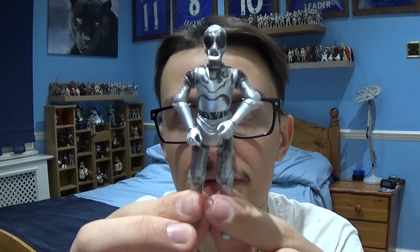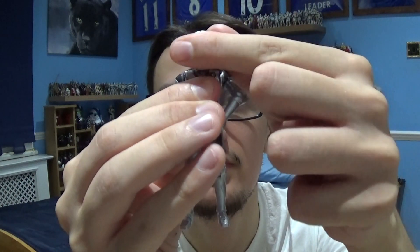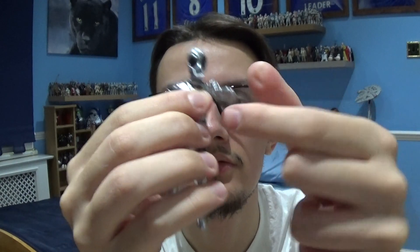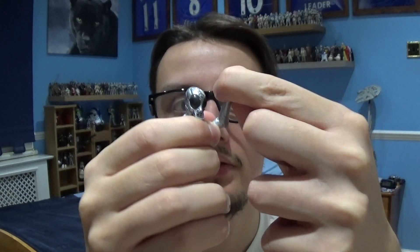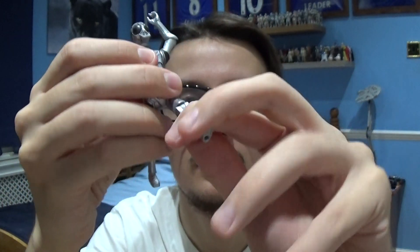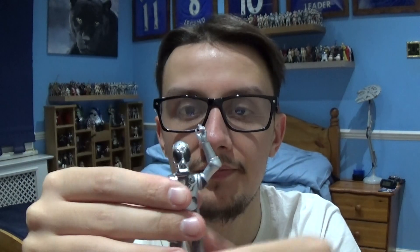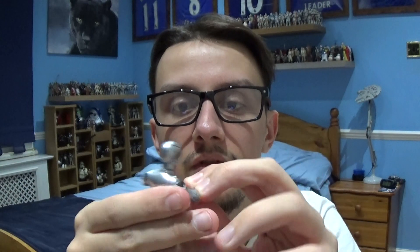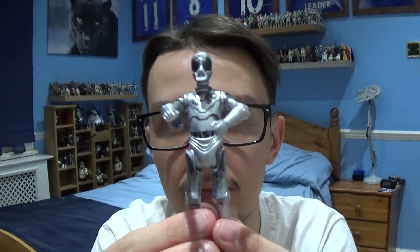Let's take a look at this character in more detail. The Death Star droid comes with a swivel head, movement in the shoulders, the elbows, and the wrists. It's also got pretty good movement in the legs, knees, and a little bit of movement in the ankles. This character doesn't come with any accessories but it does offer good posability in a variety of positions.